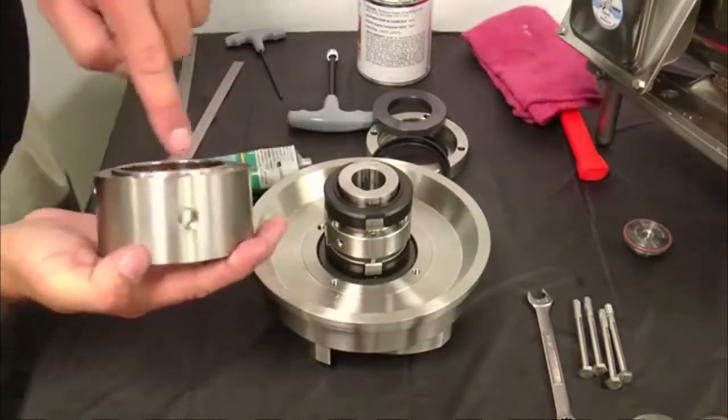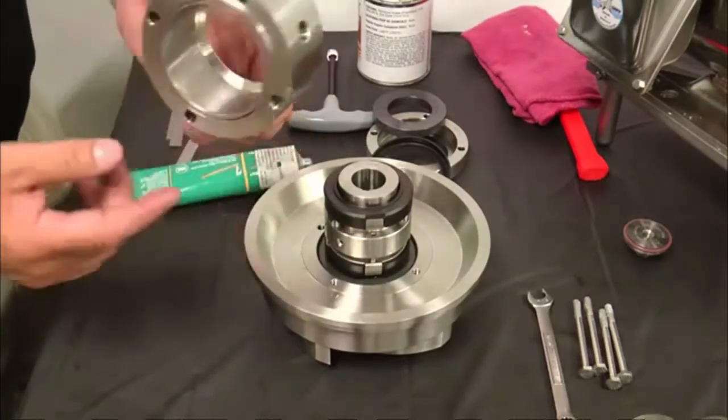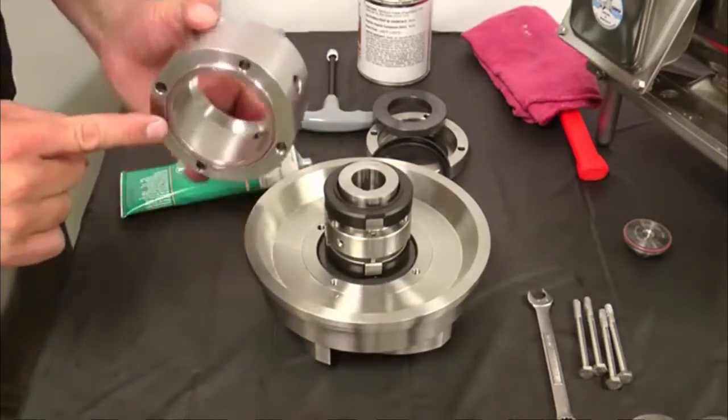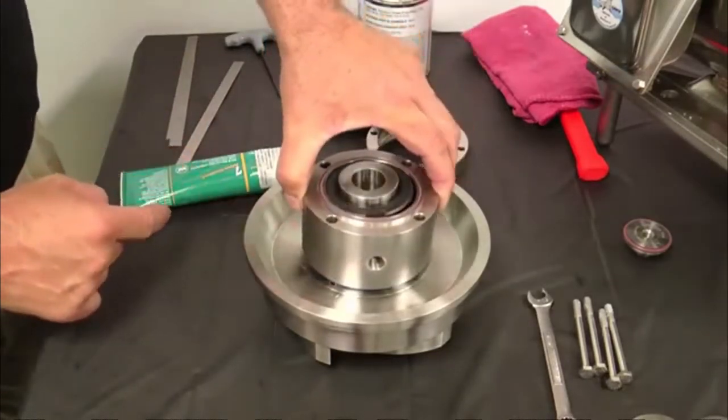Flip the flush housing over 180 degrees and hold the flush housing by the flush ports. Install the seal housing onto the back plate, lining up the screw holes of the seal housing with the tapped holes on the back plate.